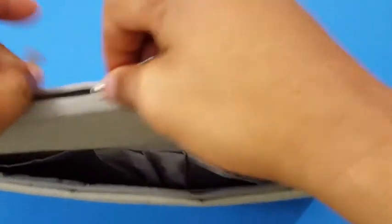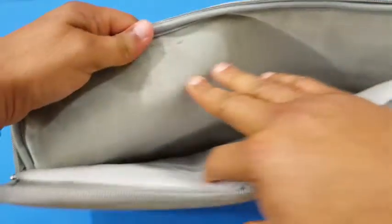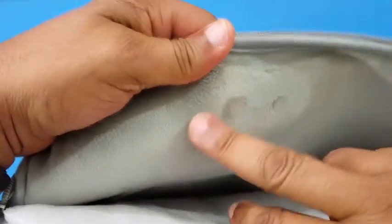Then you have the main pocket here — it's got a felt-type lining inside. Nice and soft, I like that. You can feel the form on both sides, that just feels really good.